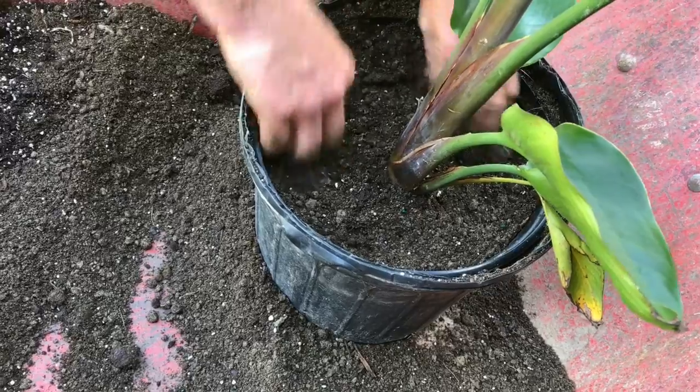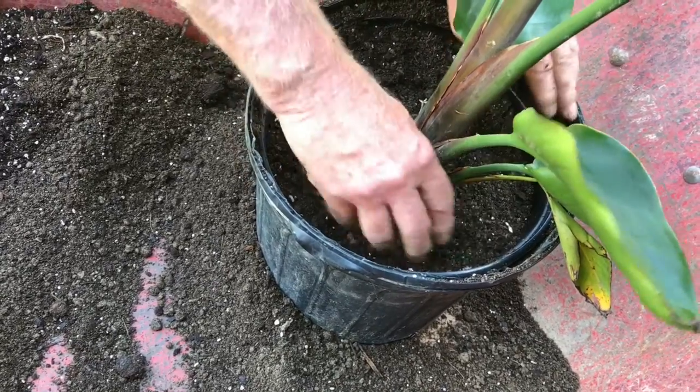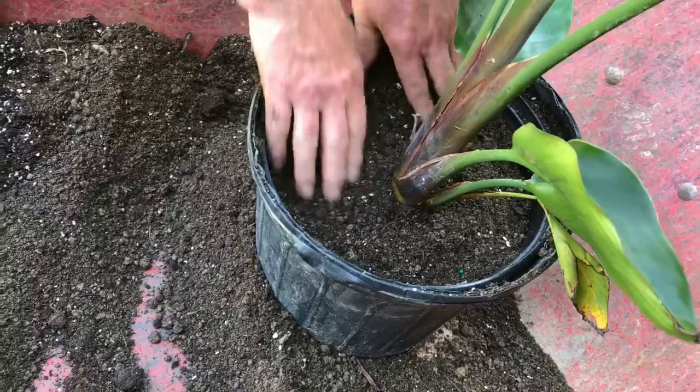And now you're done — a perfectly planted pot. I hope you've enjoyed this video.